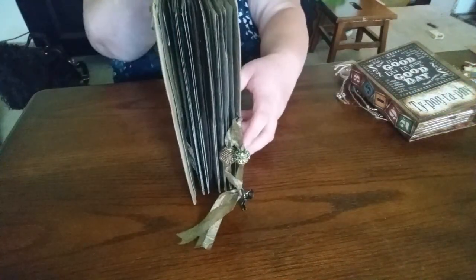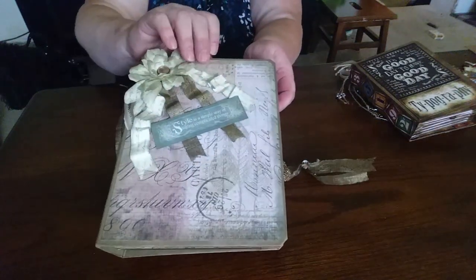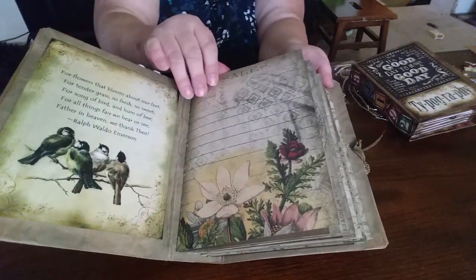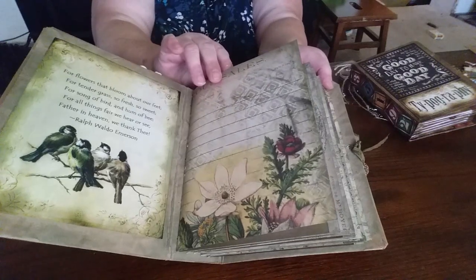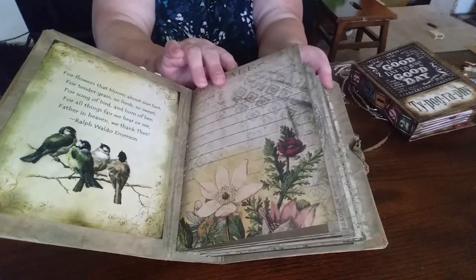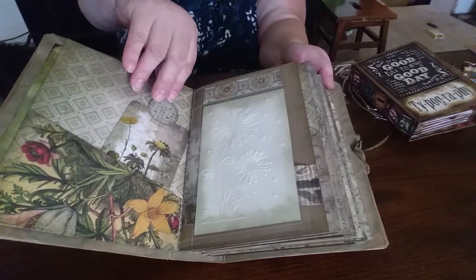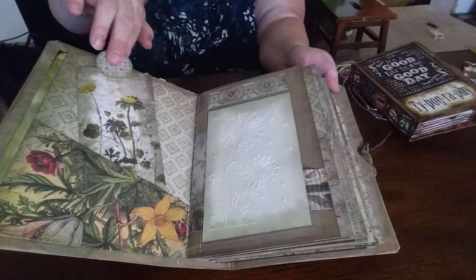These are more for putting pictures in and you can still do some journaling in them, but they're more — not like the junk journals — they're more I guess prim or proper or lacy or whatever you want to call them.